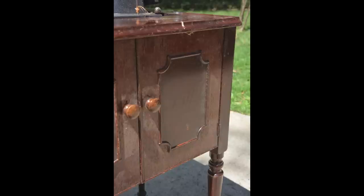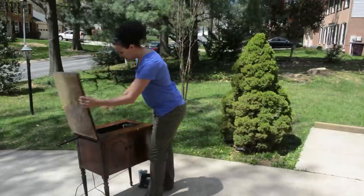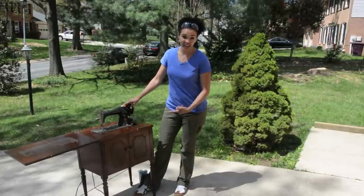So we're going to work on this project today. This is an old sewing cabinet that I picked up from the thrift store. It's got a really cool vintage Singer sewing machine inside. It's cute. We're going to make it over and we're going to do it now. Are you ready?